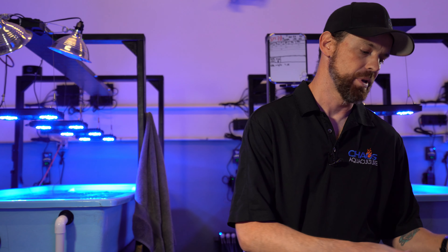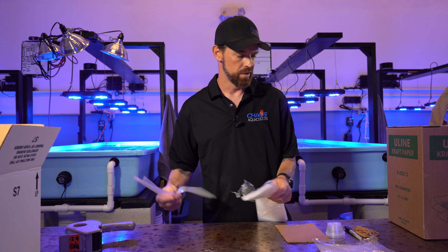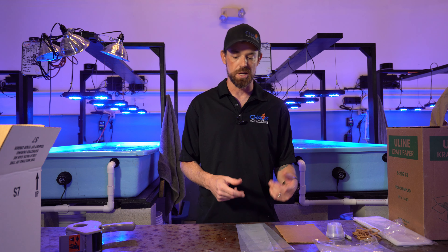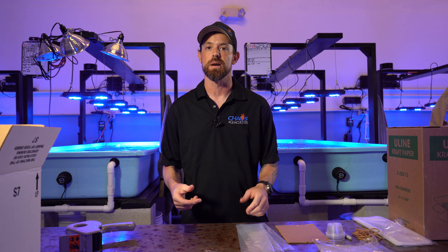What's up guys? I'm Mike with Chaos Aquaculture and I'm going to show you how to ship some corals. Get asked a lot how to ship corals. There's a lot of people that are getting into fragging and buying and selling and trading coral like their baseball cards and sending them through the mail, and we actually buy from a lot of people as well. We've also gotten a lot of compliments on the way we ship, and I'm going to show you how to do that real quick.